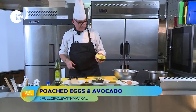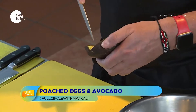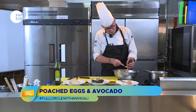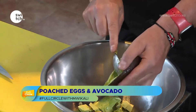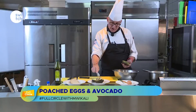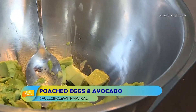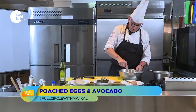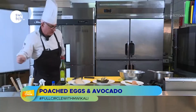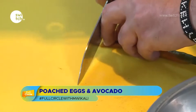With the avocado half I have here, I'll use the knife to score down into little cubes — this is a great way to do it. Then you have little pieces that come out cleanly. Another good trick: if you're not using the avocado straight away, put the stone back inside and it won't go brown. Another way to stop it going brown is by adding a little bit of lemon juice, which we're going to do in a moment. We're going to smash up the avocado and I'm putting in a little bit of chili.